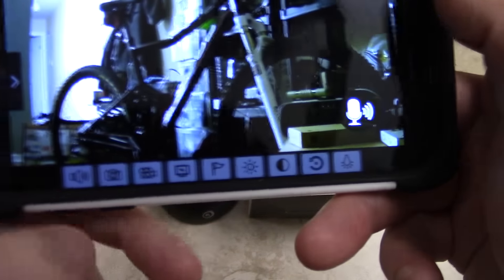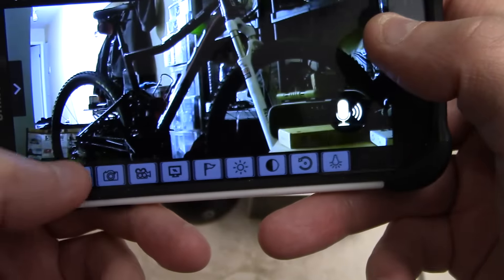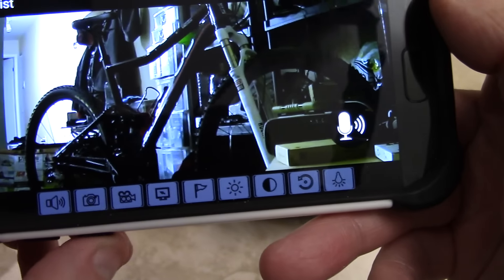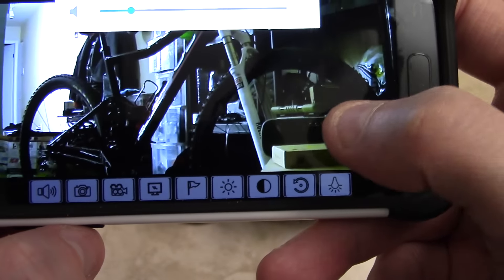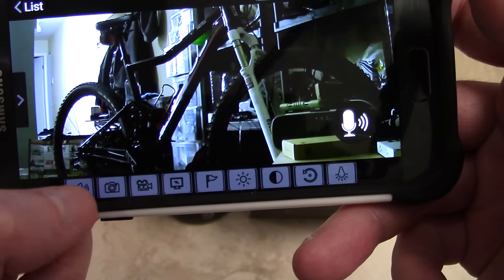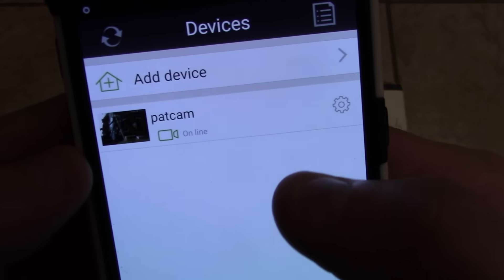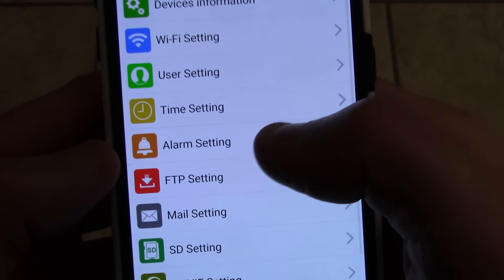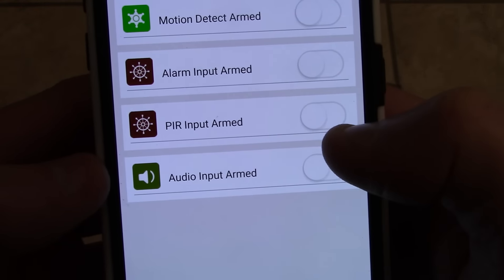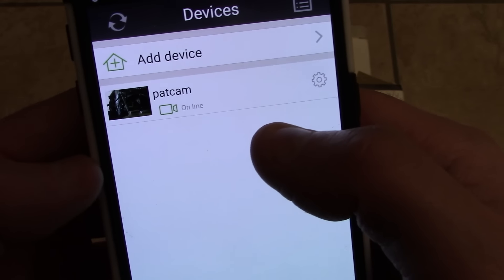You guys can hear a little bit. The volume — maybe if I raise that. Hello — feedback! Let me close that. When you open that up, you can keep your finger on that button to talk. You can also go back to the list and set it up as a basic nanny cam. You can set up the alarm — you get alarm input, armed mode, audio alarm, and motion detect alarm. You get a whole bunch of different settings for the alarm.